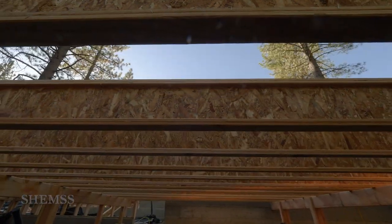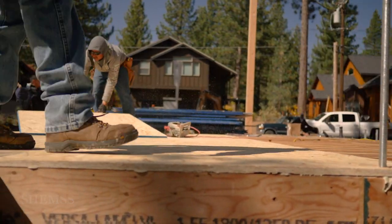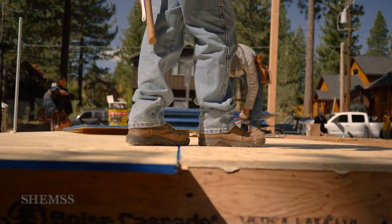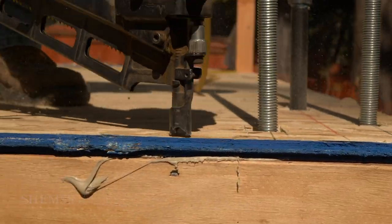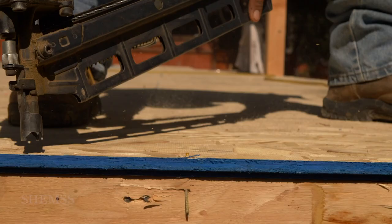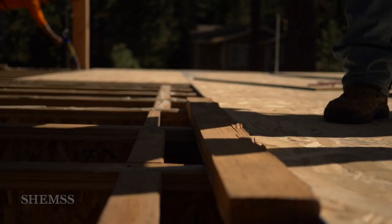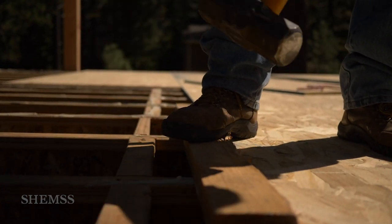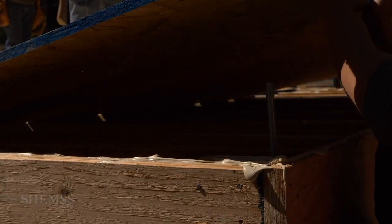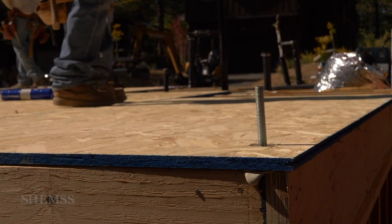We sheathe the top of the joists with plywood and then we're done with the subfloor. Thank you for watching Shems.